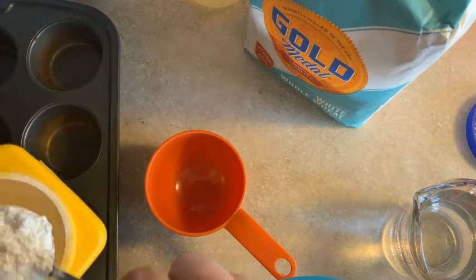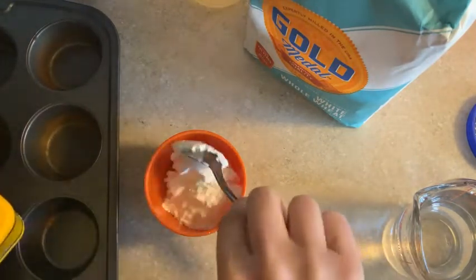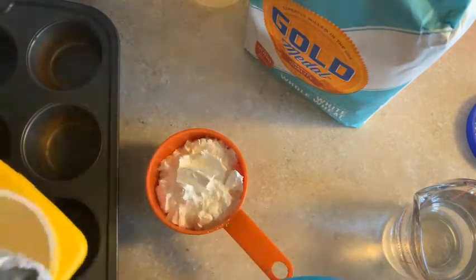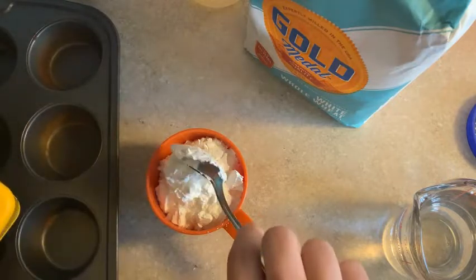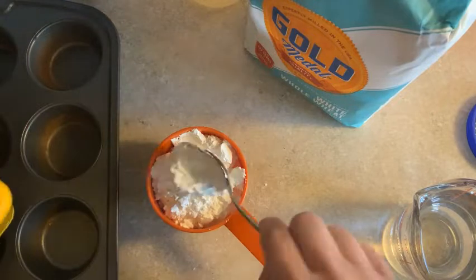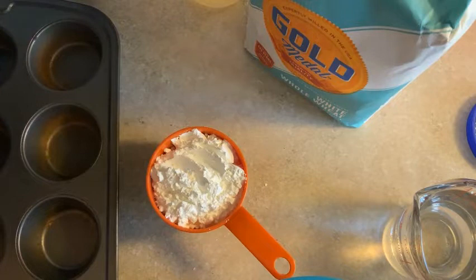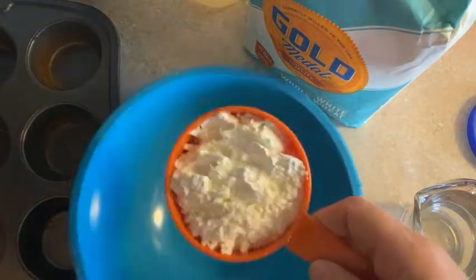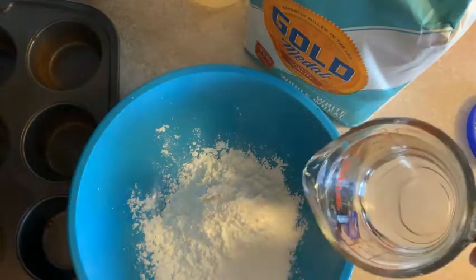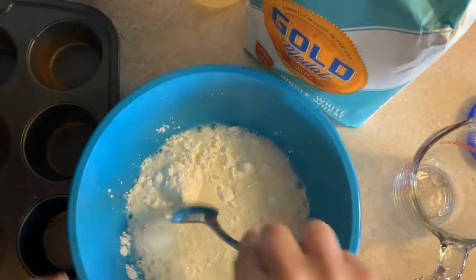So the recipe is one part cornstarch to one part water. That means if you make one cup of cornstarch, you're going to use one cup of water. First, I'm going to scoop the cornstarch into my measuring cup — I'm not going to level it off like I would if I was baking, it's a little more free-wheeling. I'm going to dump it in my bowl and pour in the water and stir that up.